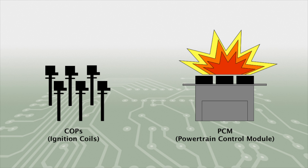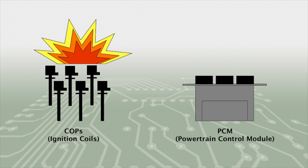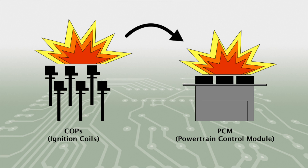If you replace the coils without repairing or replacing your PCM, the new coils will be damaged again within seconds of starting the vehicle. Likewise, replacing the PCM without replacing the coils at the same time will cause damage to the PCM within seconds of starting the vehicle.